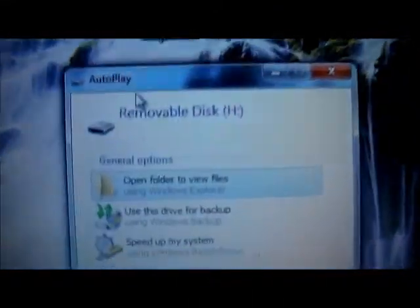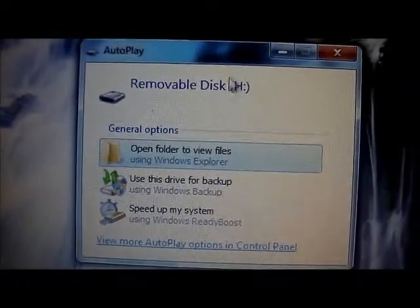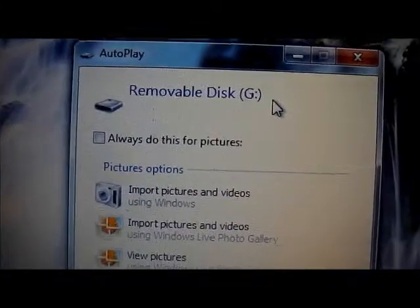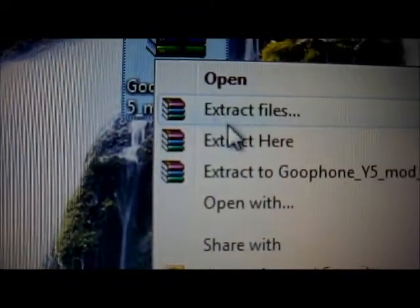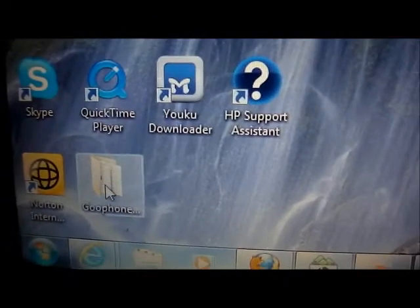Now once you turn it on, you're going to see two folders pop up. The internal SD card is H, and the added SD card is G. Download the ROM from the link below, then right-click your mouse and select 'extract here.' Then you're going to see it right over here.